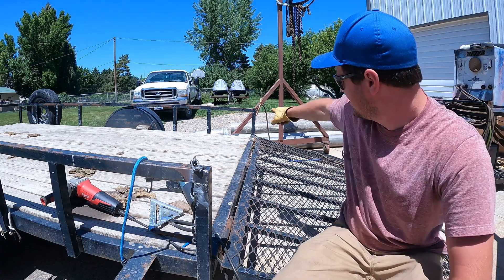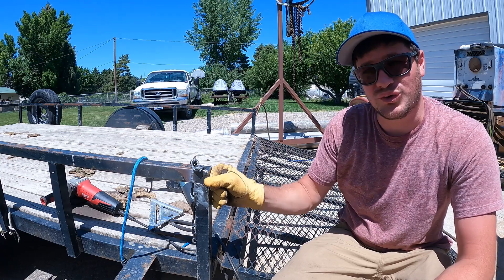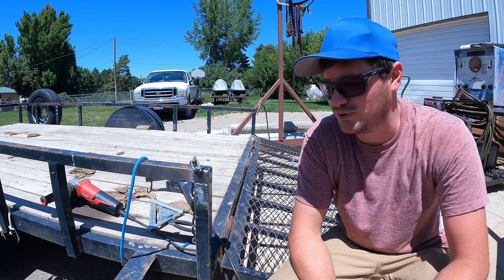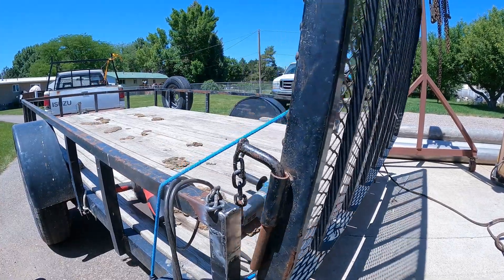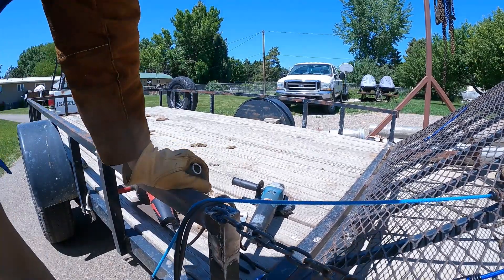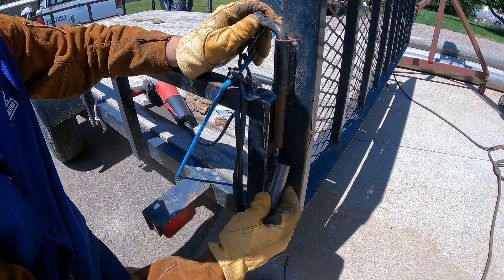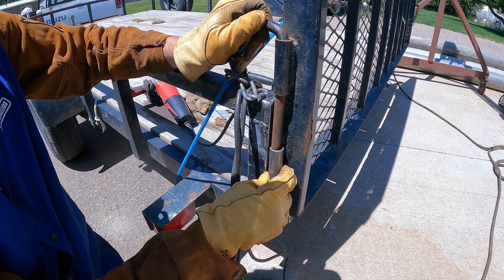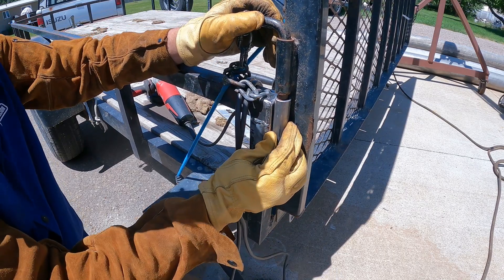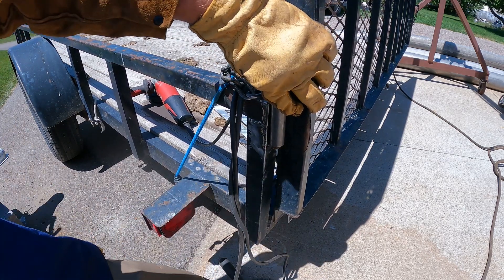Now I just got to cut some tubing and weld that on to match that side that the ground clamp is hooked to. So I'll get that welded on and then I'm gonna go trade this trailer for another one that needs some work done. I cut off this piece of 7/8th round stock to three inches, just slide it right up this guy like so — looks pretty good to me. I'm gonna give it a tack weld right where it sits.